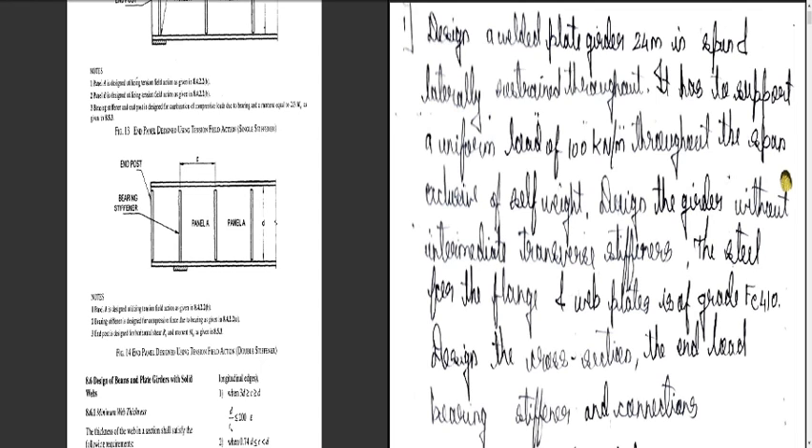This completes the design of the plate girder without intermediate stiffeners. In the next class we will see the design of a plate girder with intermediate stiffeners. Thank you.